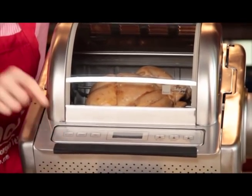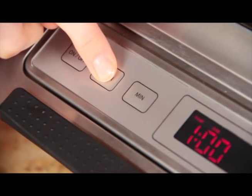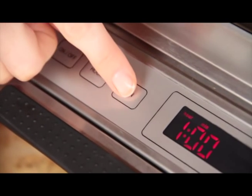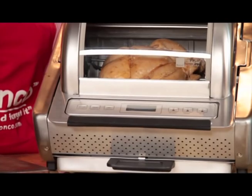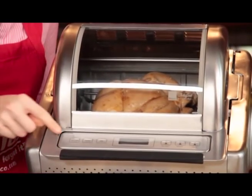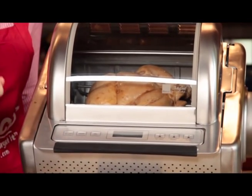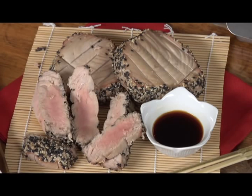Pressing the on-off button on the digital timer will turn the unit on. Press the hour button to set the hours of cook time, then press the minute button to set additional minutes for your cook time. It will automatically shut off after the allocated time and a bell sounds. The on-off button will stop all functions. The digital timer cook settings produce perfect food every time.